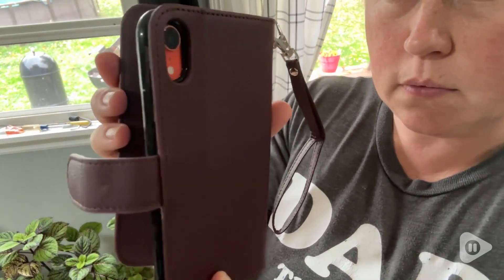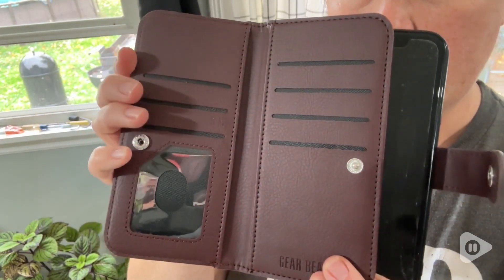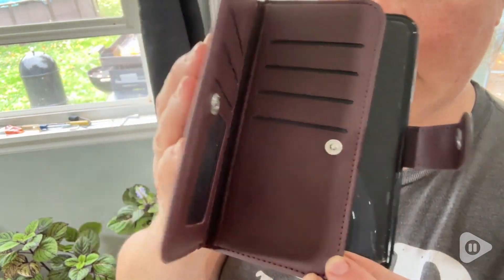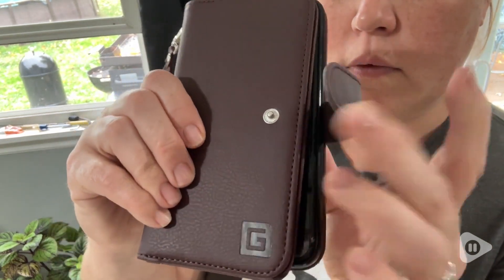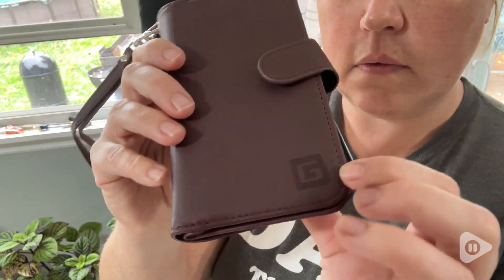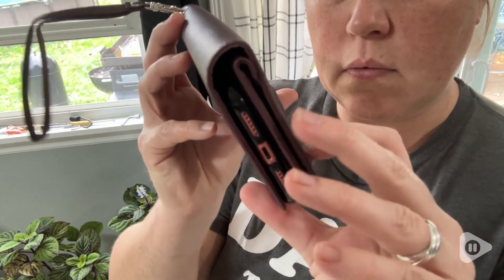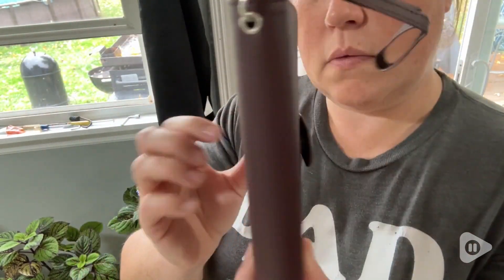I also love how small it is. This thing can carry everything that I need it to carry. It's got all the slots for your credit cards, your driver's license, and it's got two small pockets on each side of the credit card holders where you can fit your cash, other credit cards, or important papers. Something so small can hold absolutely everything that you need it to.